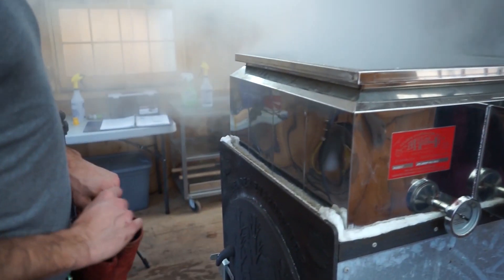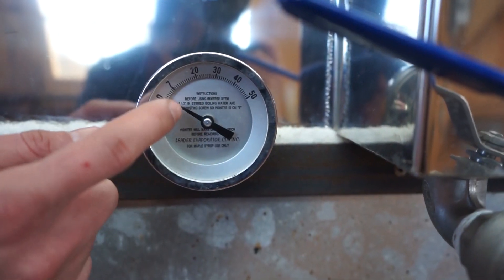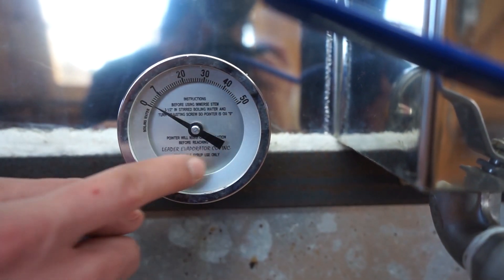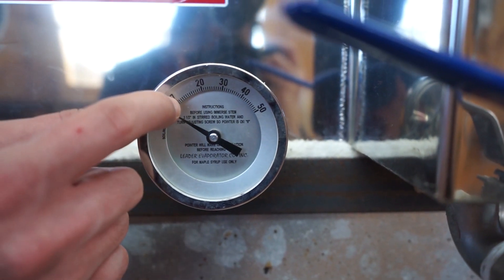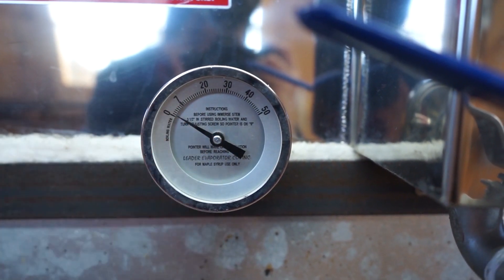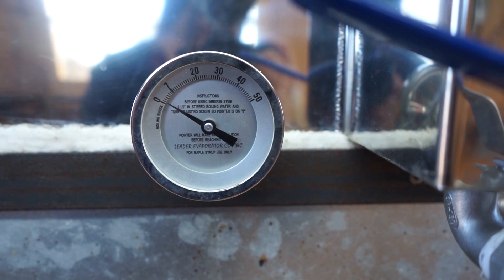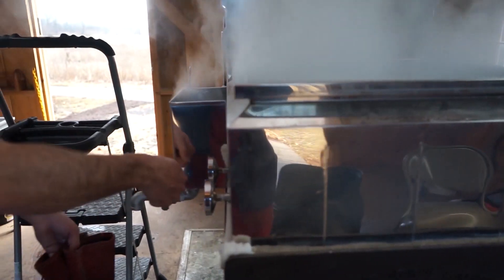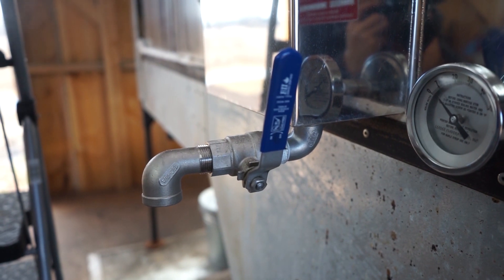The only way to really measure that is to use this thermometer on the side — it has to get up to a certain temperature. It'll roll around and then get up to that point, and that's when you know you have to take the syrup off. It comes off this side, where the sugar concentrates from least to most, and this is actually where you take off the syrup from.